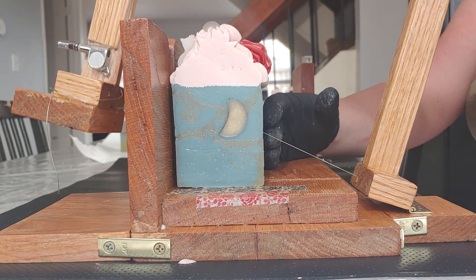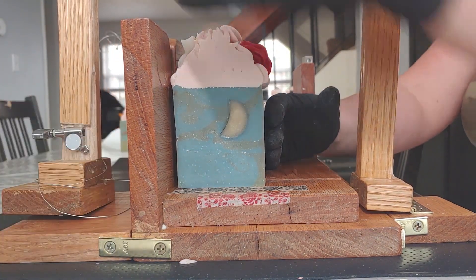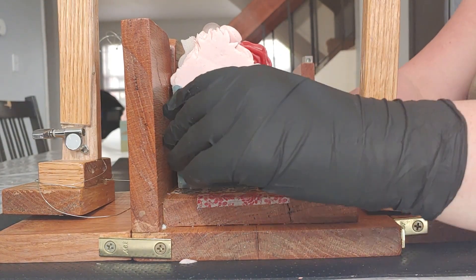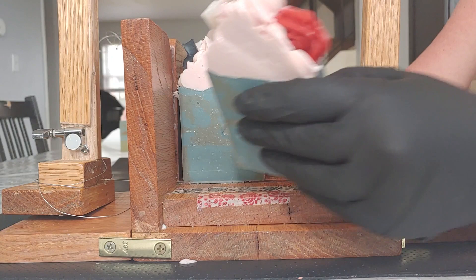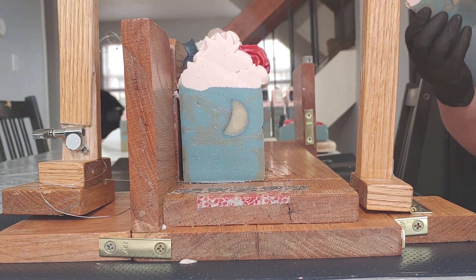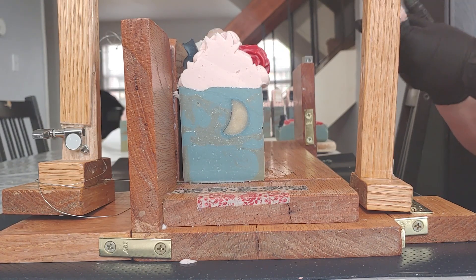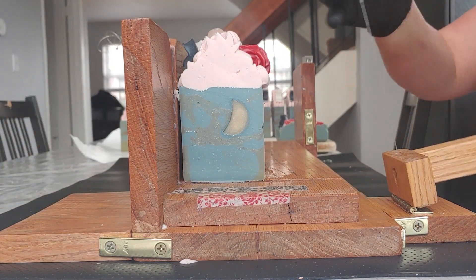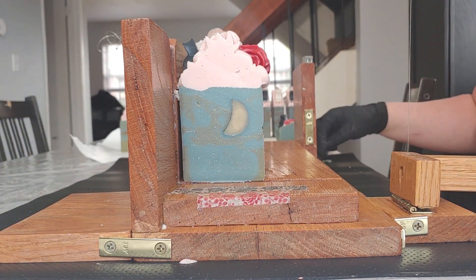Did you use the Trial by Fire? This is the Trial by Fire — it has fire in the name, of course I used that. A lot of folks use it as an alternative to the Really Red because the Trial by Fire is not supposed to bleed, which has been a problem with the Really Red. So hey, it looks great — I'm sold.